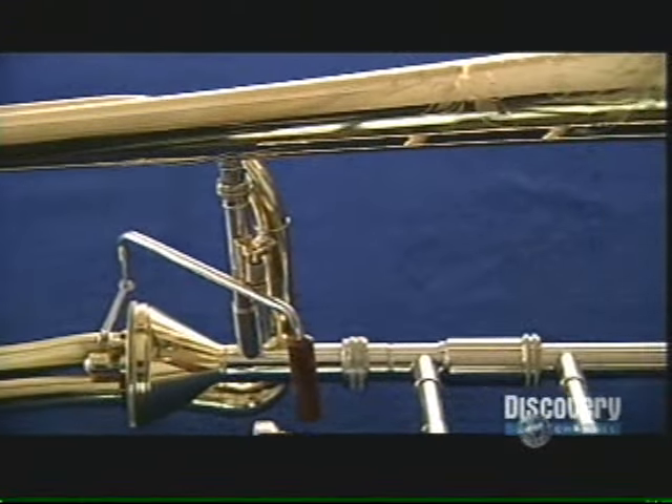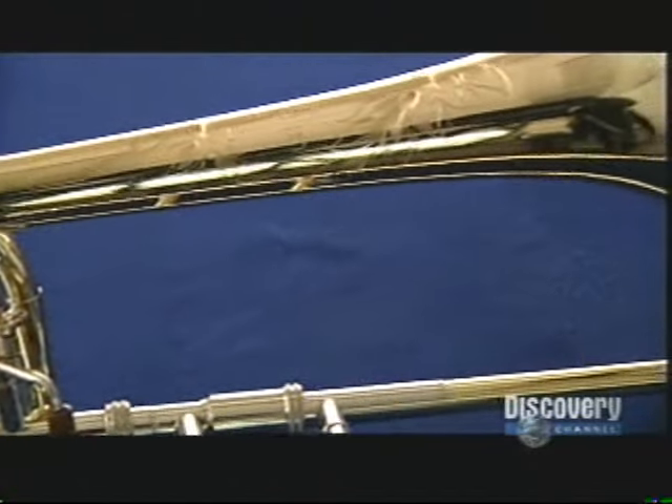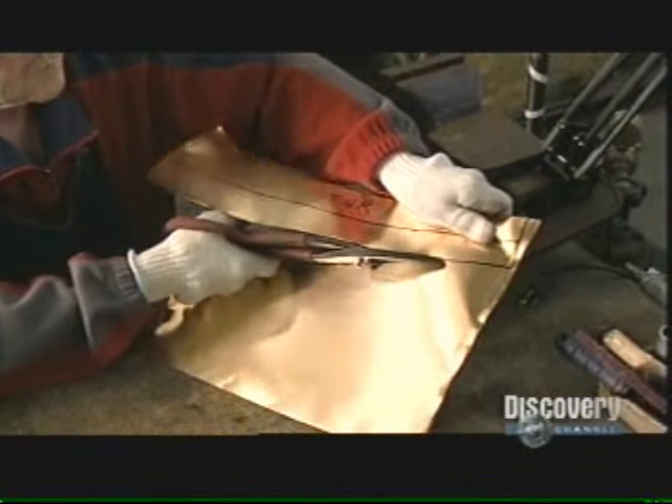The trombone literally slides down to the low notes. It's the only instrument with a hand slide to lengthen it in order to change pitch.